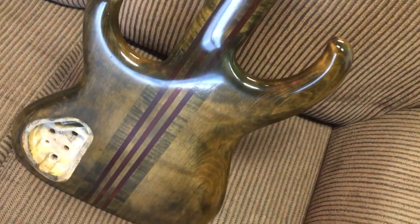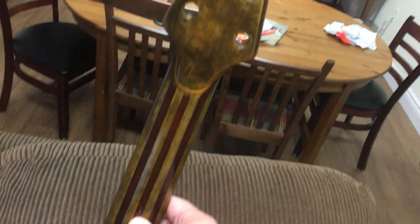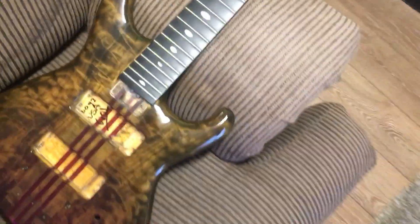As much as I love it, I'm thinking that a light sanding and going solid color would probably be the best outlook for this instrument. The hardware is in questionable shape.